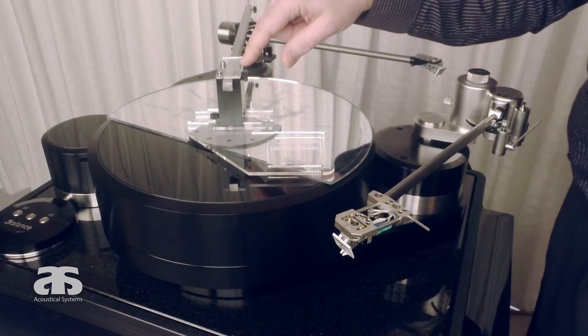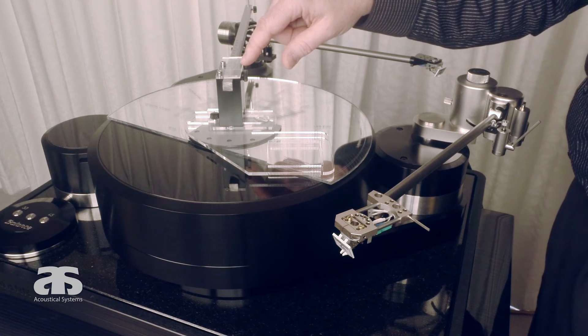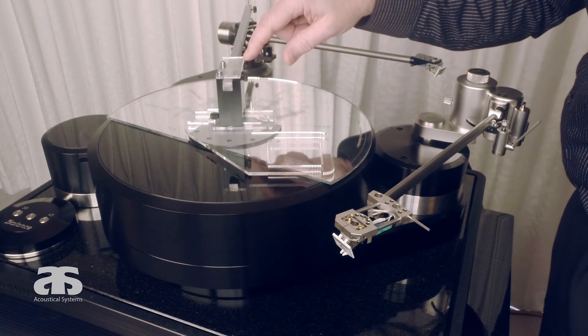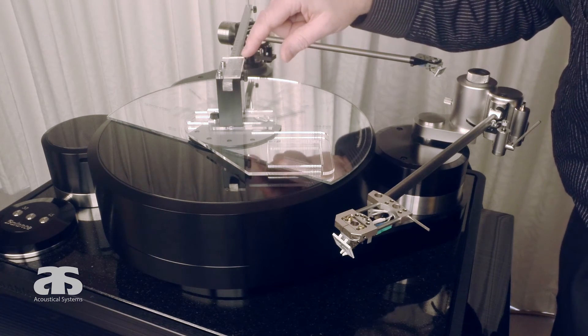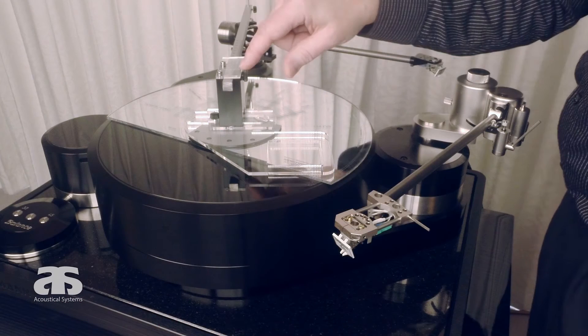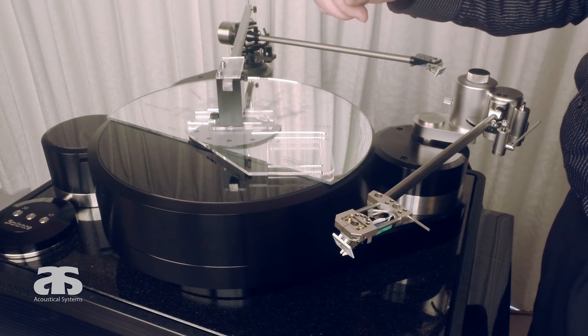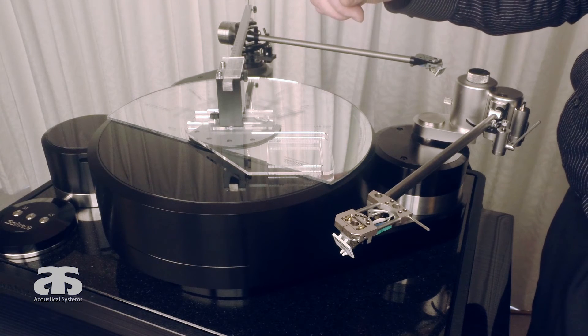Any deviation — even the slightest — even a deviation of 0.05 mm would be indicated on the Vernier scale. You can see that all but the final line directly over the given center is slightly off with a corresponding line on the scale, confirming we have arrived at exactly 292 mm. You cannot measure more precisely with any given mechanical instrument, which you can easily operate yourself at home.